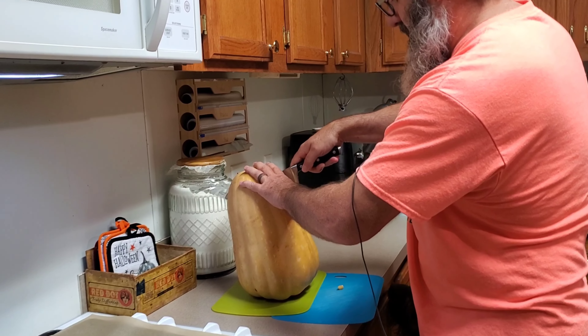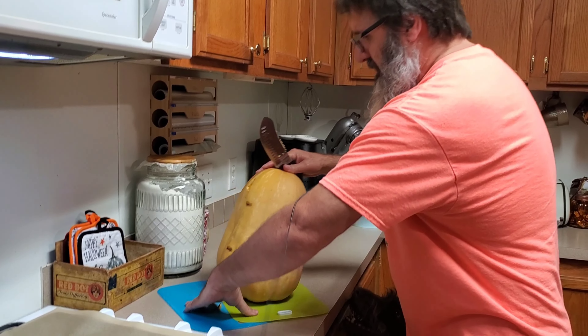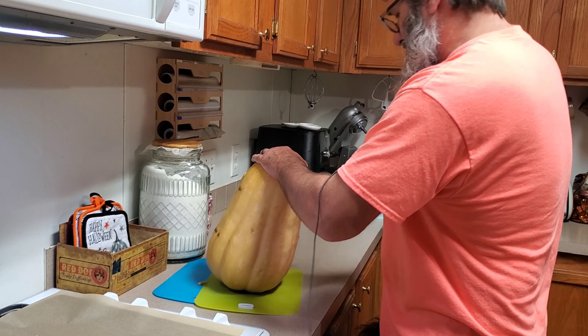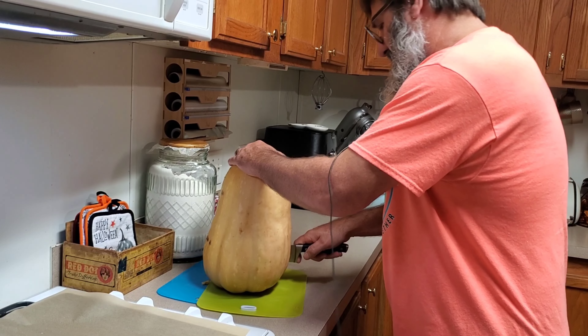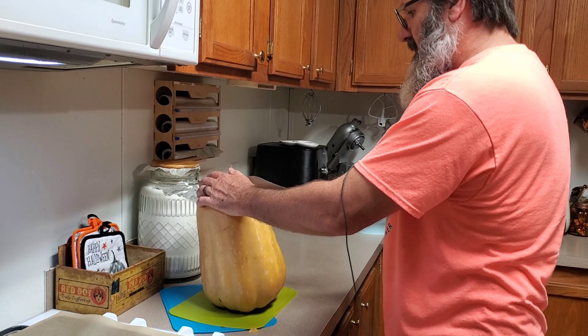Jay's going to cut it in half so that we can scoop the seeds out, roast it, and put it up in the freezer so we have pumpkin for pumpkin bread.